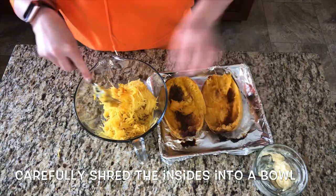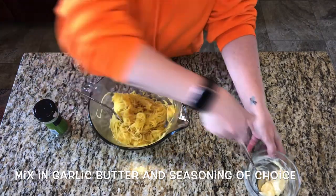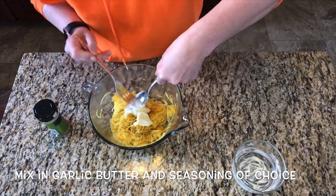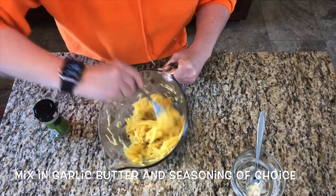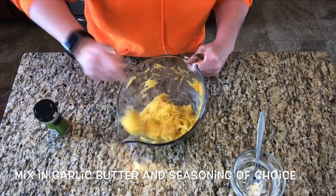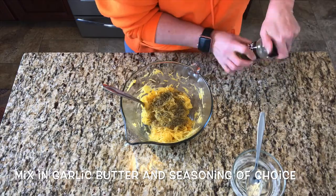The final step is to add your butter and any other seasonings that you desire. I'm just going to add my butter and some Italian seasoning. You can put salt and pepper, chili powder, or anything that your heart desires. You can also add some tomato sauce. The possibilities are endless because this is such a blank and neutral canvas. I like to keep it simple with just my garlic butter and a little bit of Italian seasoning, and to me this is the perfect side dish.